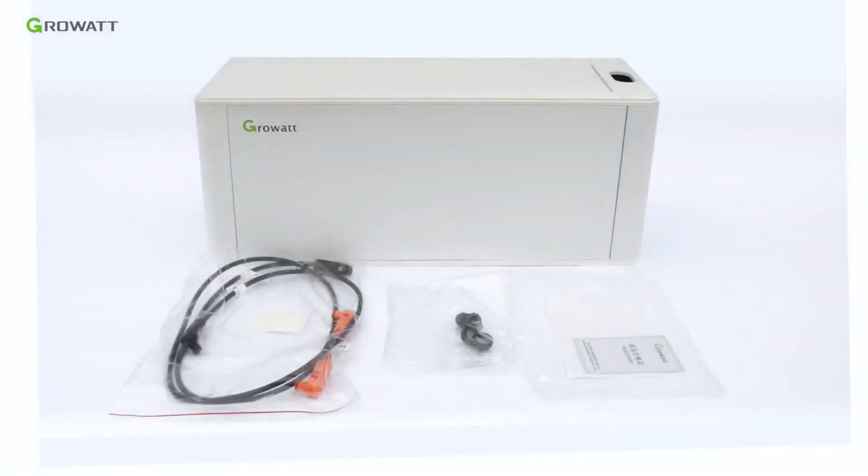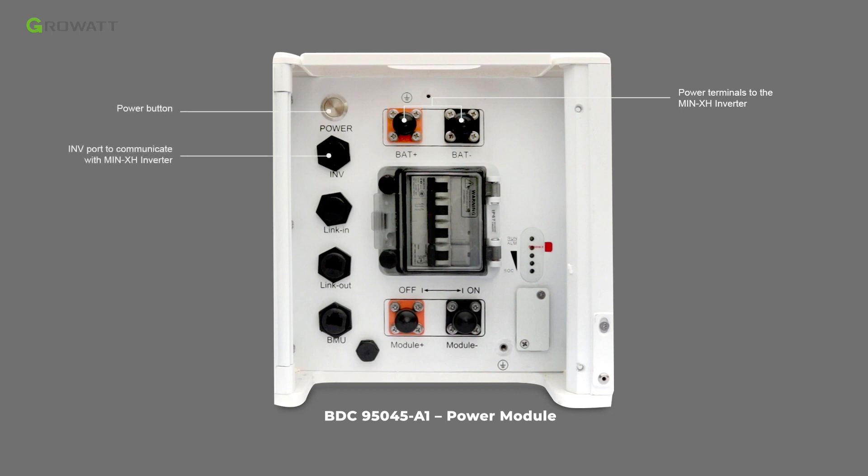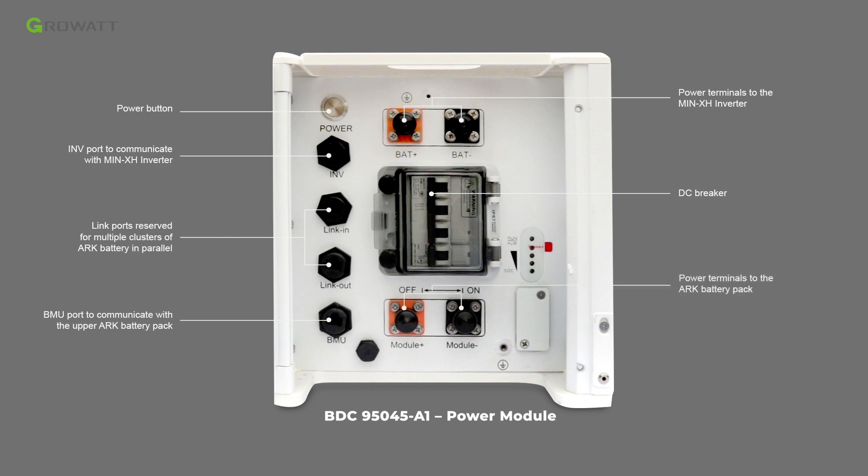Unpack the BDC 95045 A1 package. Inside are the BDC 95045 A1 module, battery power module, power cables, dustproof terminal, and warranty card. The terminal interface of the power module BDC 95045 A1 includes power terminals to the inverter, a power button, the INV port to communicate with the main XH inverter, and link-in and link-out ports reserved for multiple clusters of ARC battery in parallel.